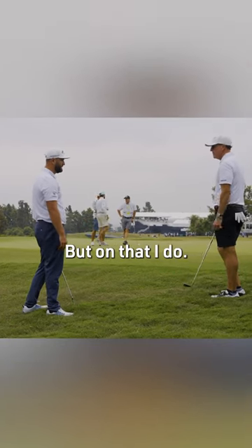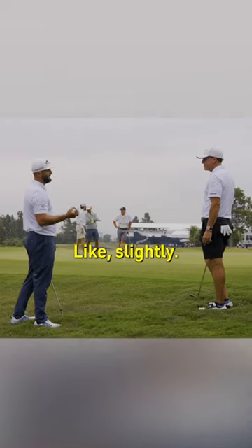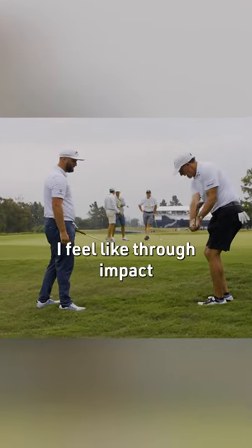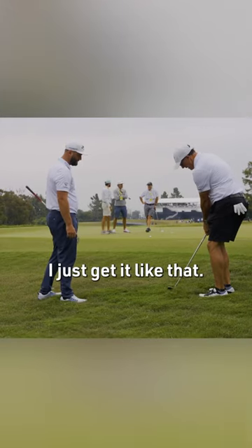On that I do a slight — I mean, you're not doing this — but for impact, I go from here and just give it like that.